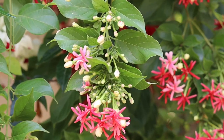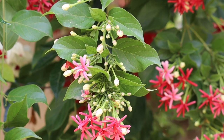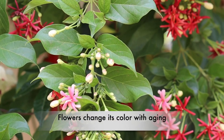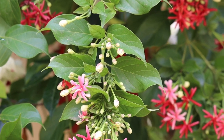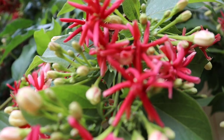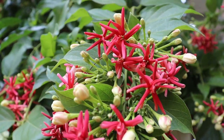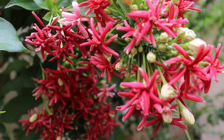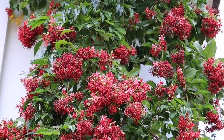Let me tell you an interesting fact: you might have seen multiple colors on this plant, but the interesting thing is the flowers actually change colors! When the flower first blooms, it's white, then by the evening it turns light pink, and the next day it becomes dark pink or magenta.